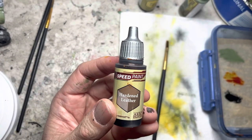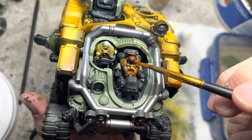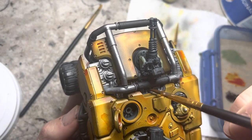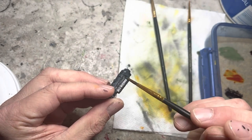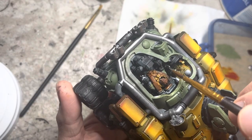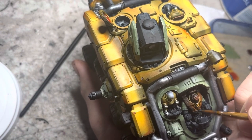I apply Hardened Leather speed paint onto the restraints, the seat backs, and the hair or cap of the pilot. Crusader Skin speed paint goes on the face. Next comes Gunmetal metallics — I apply this on any areas that I oversprayed in the earlier steps, and I pick out details like pipes and ducts as I go along. The weapons get silver as well. Silver also goes on the Iron Kin's arms, the sponsoon viewports, restrain buckles, and a few other details.